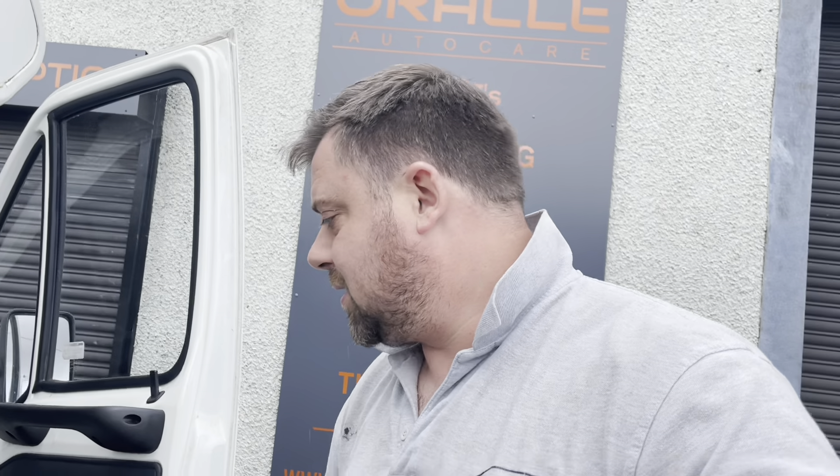When I show you underneath, you won't even believe it had an MOT last year, so let's get it over there, get it stripped, and take a closer look at it.